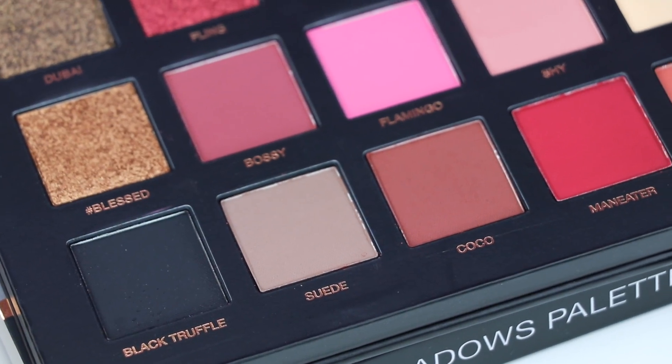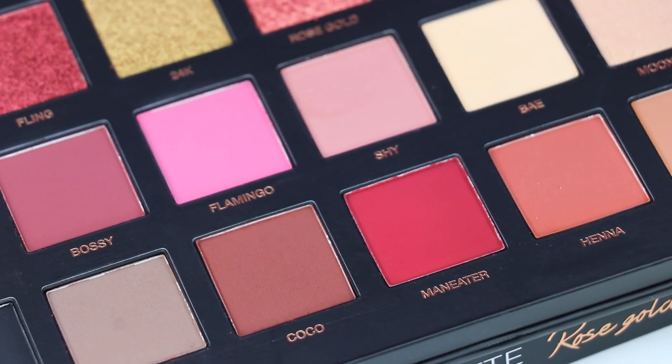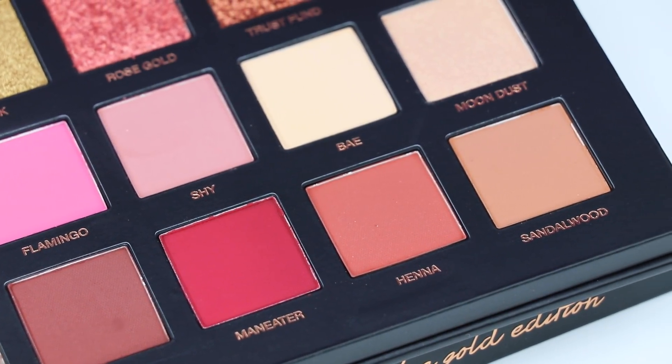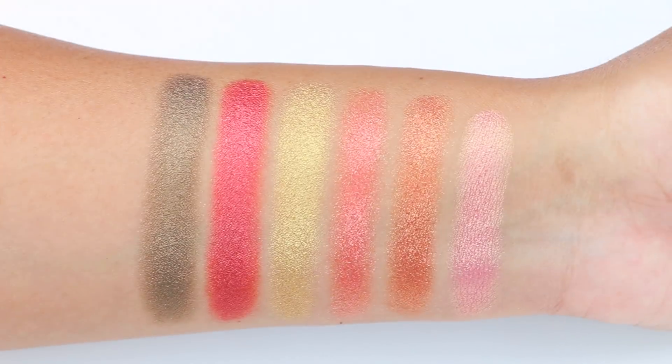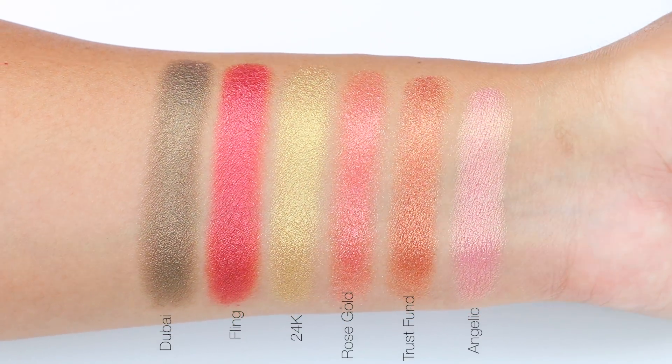When I did the swatches, I noticed the matte shades aren't creamy nor are they pigmented. The shades Bossy, Flamingo, and Man Eater were a bit chalky. The rest of the mattes weren't coming off very pigmented in my swatches, but with a good primer I was able to get a better payoff. The swatches blended well with a fluffy blending brush.